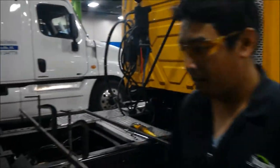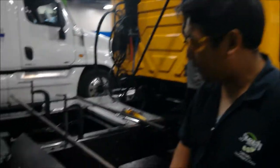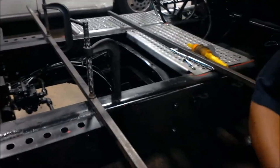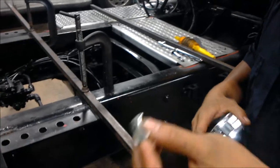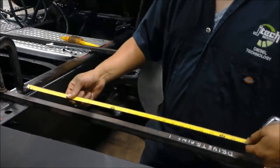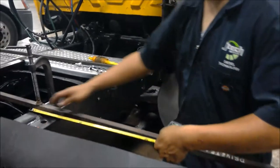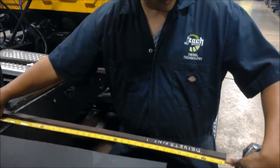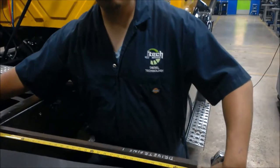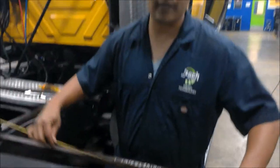The first thing we're going to do is go on the axle and get it squared away. We've already done it but I'm going to show you how to do it. Pretty much you just square it off with the frame — measure both sides from the frame to the tip of the bar, make sure both sides measure the same, and ensure that it is centered.